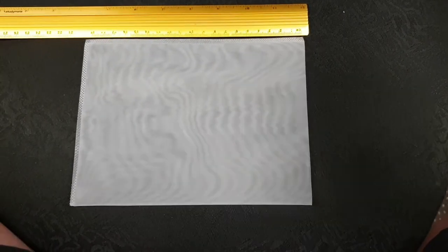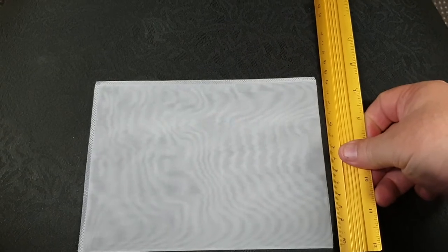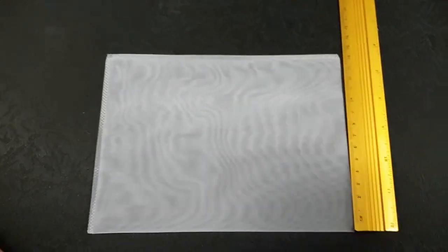We've just received the Better Pet resin bags. They're 20 centimetres long by 15 centimetres wide. They're 180 micron. They have a welded seam, so they're very, very strong. They're easy to use.